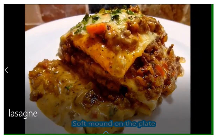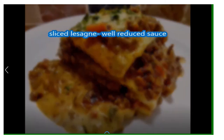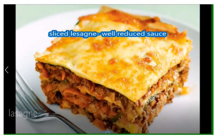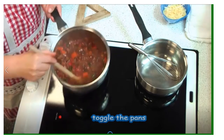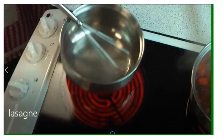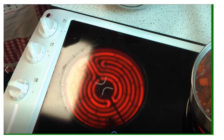If you want your sauce to be like a soft mound on the plate, reduce it less and evaporate the water less. If you want it to be a firm sliceable portion, reduce it a lot more and get rid of much more of the water. You need to decide what kind of lasagna you want. Either way, you're going to swap the pans over now so you can attend to your white sauce.